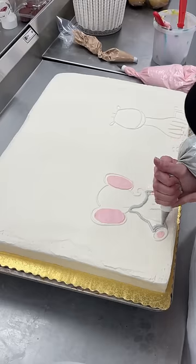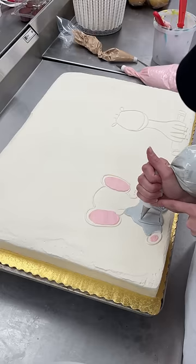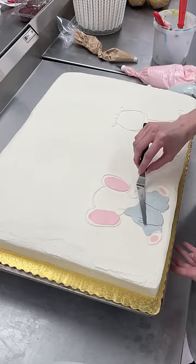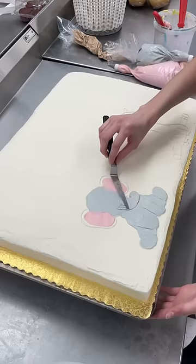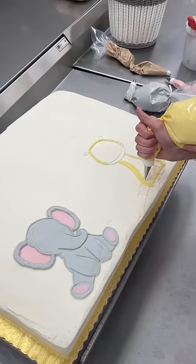Today we're making another baby shower cake, except this baby shower theme is jungle vibes. They requested a baby elephant and baby giraffe on the cake. I always start by free handing my characters in white so that if I mess up — which I did — I can easily scrape it off and start again. I find it's just in my nature to work left to right, so I started with my elephant.